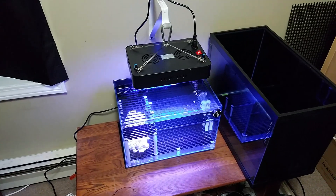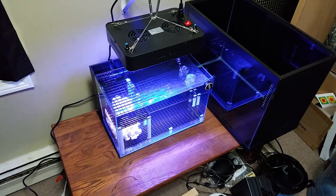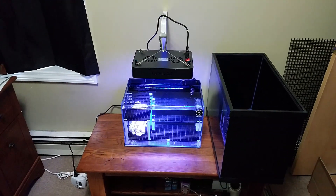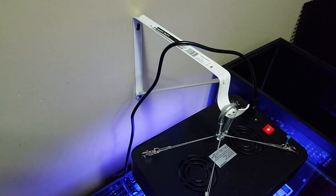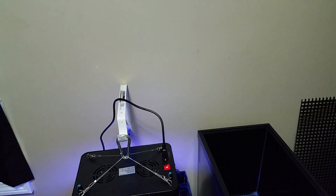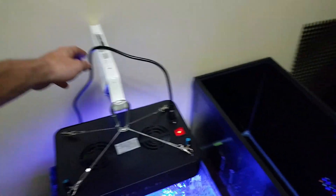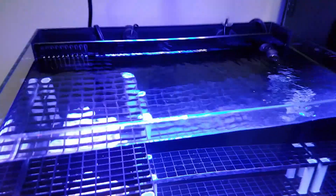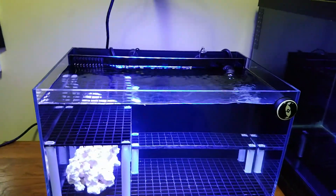I said a couple of minutes, but it's been a couple of days — I had to get a few things to finish it up. There are some things I'm going to change and still need to do. But I got the light mounted today using a basic shelf bracket from Lowe's. I grabbed a couple extras so I can make it a proper shelf at some point, but it's good enough for holding the light. I drilled it into a stud, and I still need to do something with the wiring.